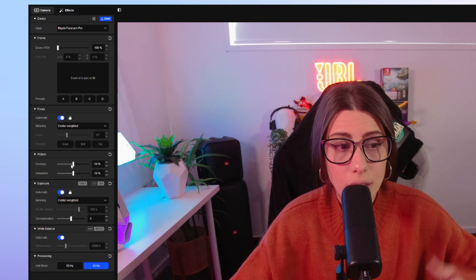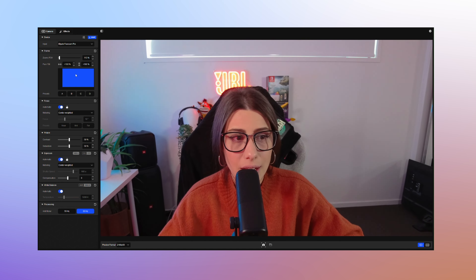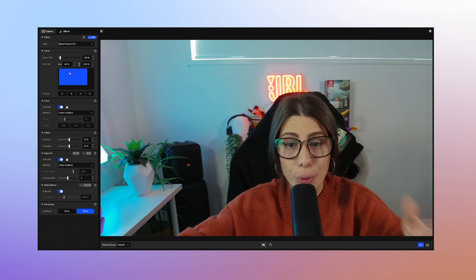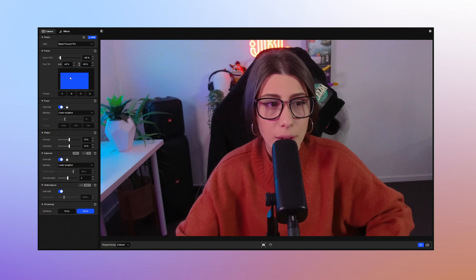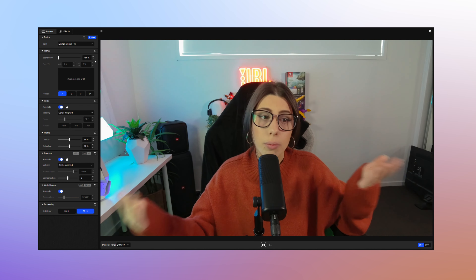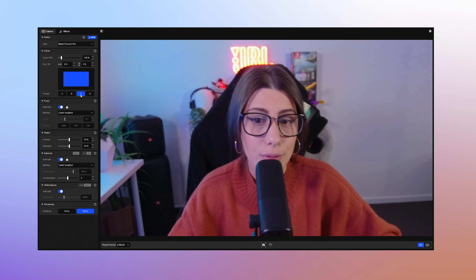If you do want to get more in depth into fine tuning your space, here are some of the features. First, you have your frame — this allows you to zoom in with your camera, and when you are zoomed in you can actually move or pan the camera into different areas without having to physically move your webcam, which is super handy. So basically we're zoomed in on my face here but I can drift it up and down and around if I wanted to. I quite like the wide angle though, and there are presets that you can save as well.